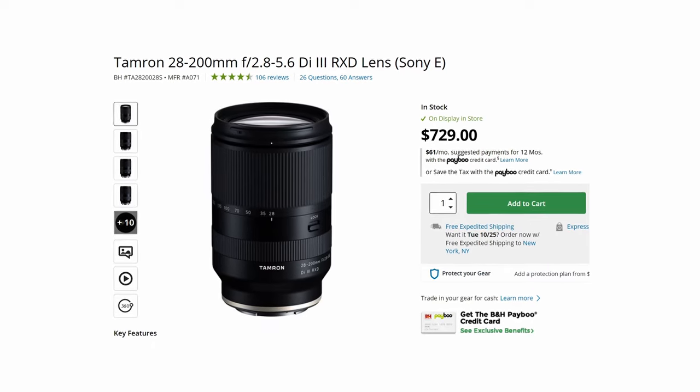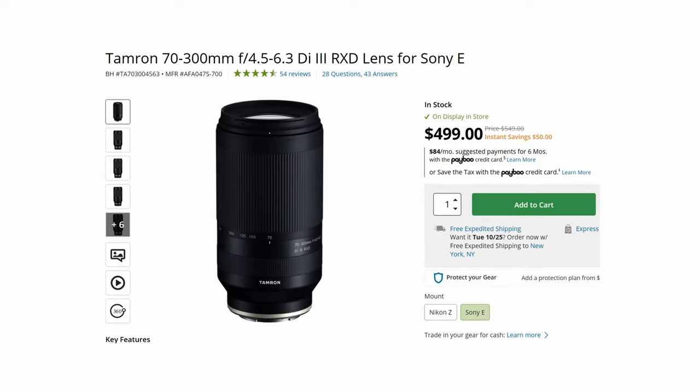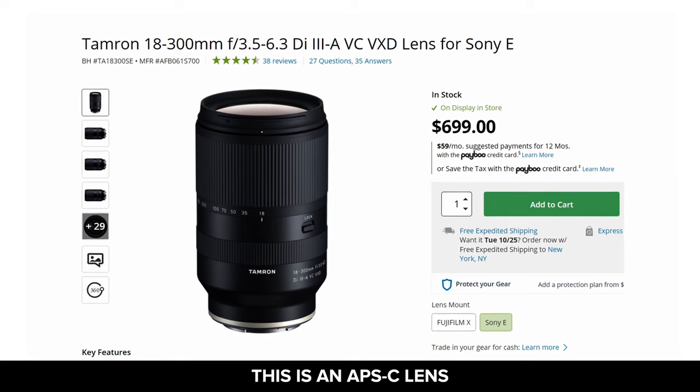There's also the Tamron 28 to 200 F2.8 to 5.6, which comes in at $729. It does have that undesirable variable aperture, but it's only $729 compared to other lenses on this list that were as much as $3,500, and it gives you a wider zoom range. Tamron also offers the 70 to 300 at F4.5 to 5.6 and the 18 to 300 at F3.5 to 5.6, both coming in at $700 each. Although I can't speak to the quality of those cheaper Tamron lenses personally, they offer a wide zoom range for a cheap price, so they're worth considering especially if you're new to the market.